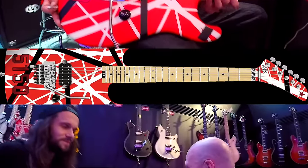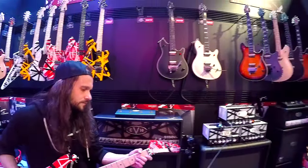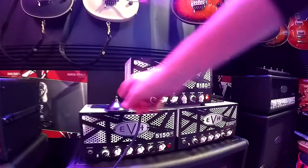I'm gonna get Charlie to do a little bit of a demo on this amplifier. The big thing with EVH that everybody knows is the drive tone on these amplifiers absolutely rules. Here's the drive to start.